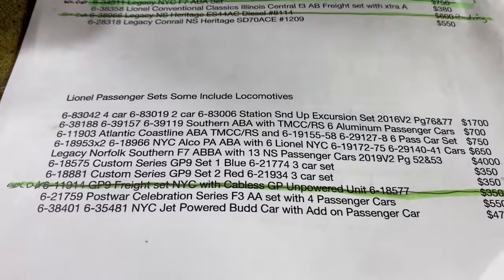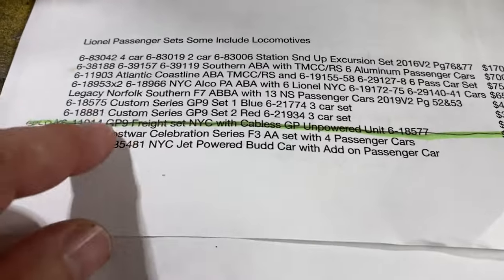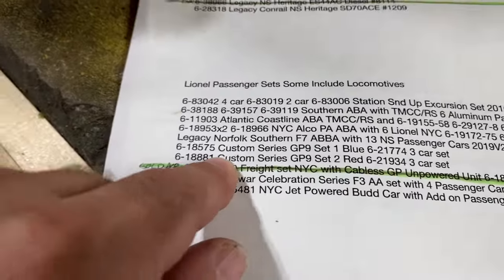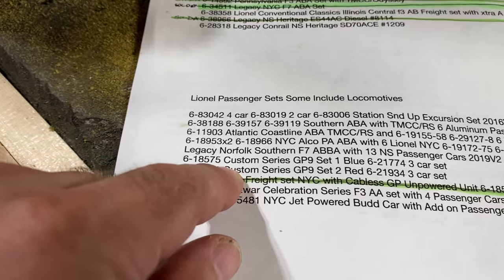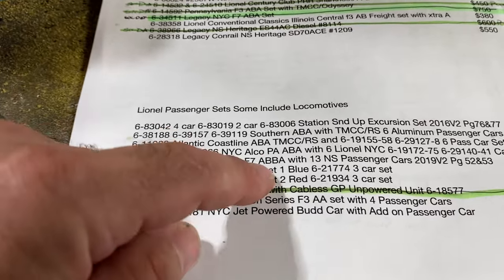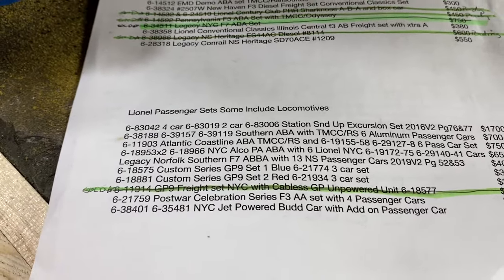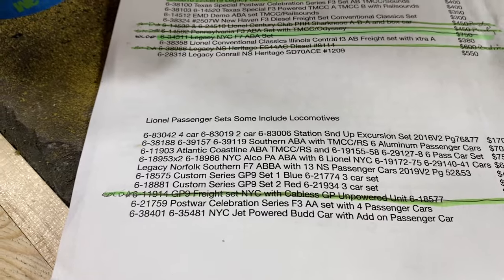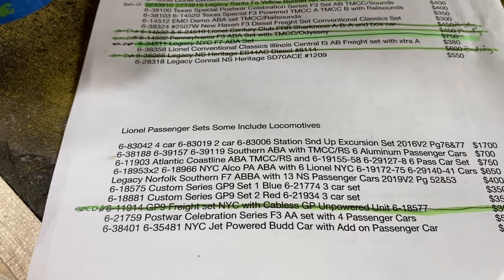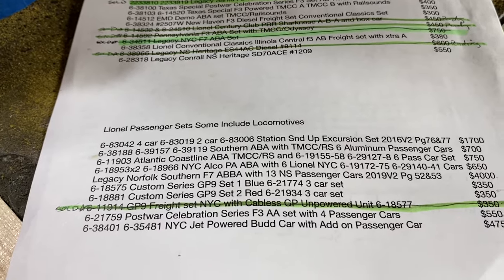It is everything. So when you open it up, you see the executive train — it's complete. Then that's the custom series. If you go back a few in some of my videos, you will see I run the blue and the red custom series. They're like GP9s, and each one has three cars with it — a flat car with a dragster, a flat car with a Ford pickup, and a coach car.